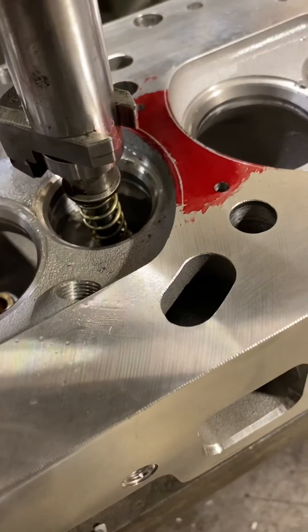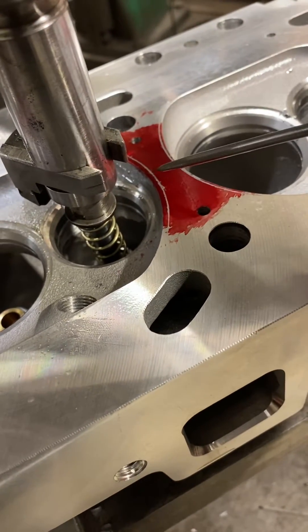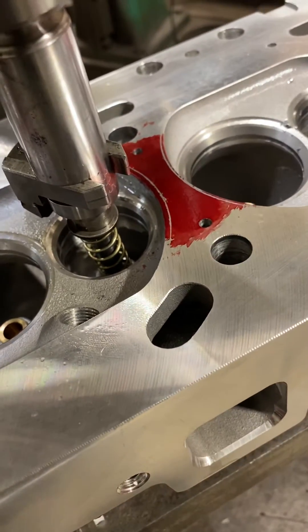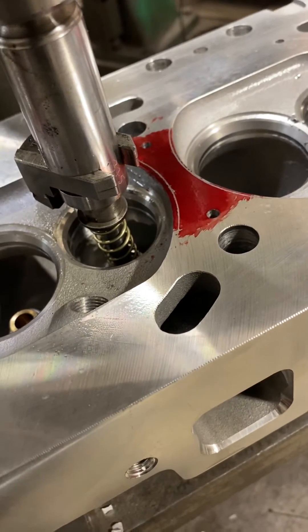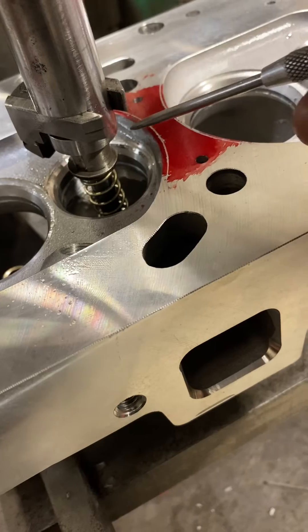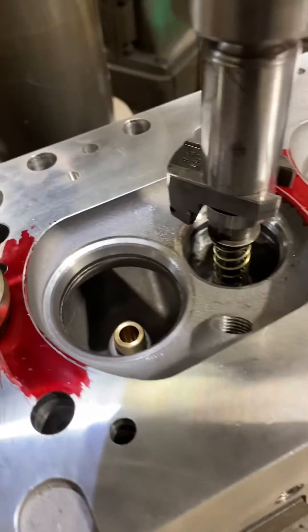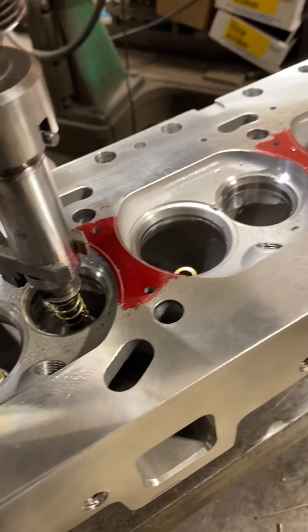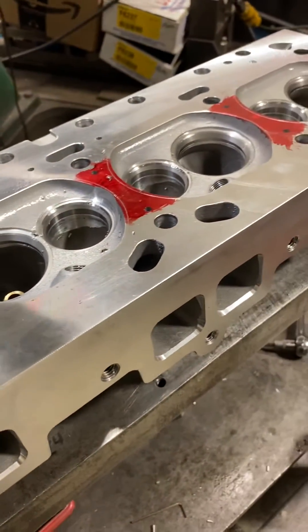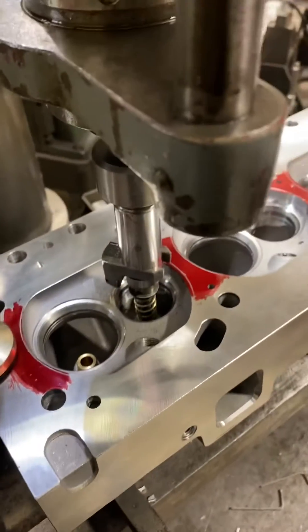I've already laid the gasket on there and scribed the bore of the gasket, which is basically the bore of the block — I checked it all — so I'm not going too far. I'm going to cut it a little bit further over and deshroud the valve a little bit, chop out that ridge, try to get it down to the top angle, and then I'll probably re-valve job it. Everything else looks okay; the castings aren't too shabby, but not my first choice.